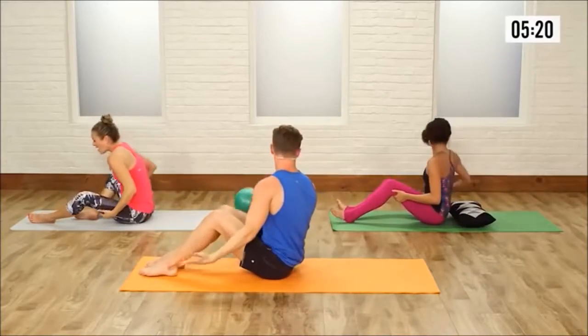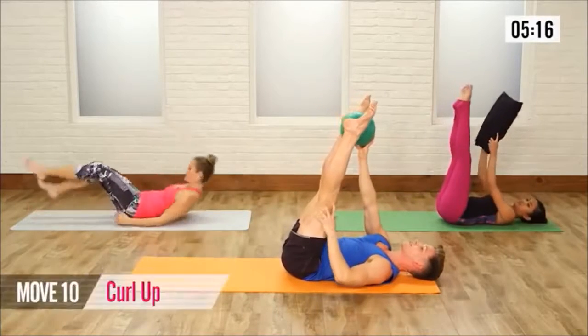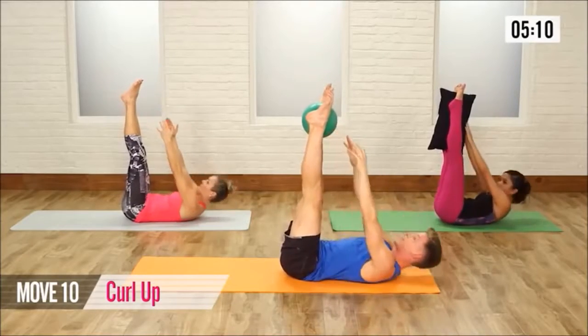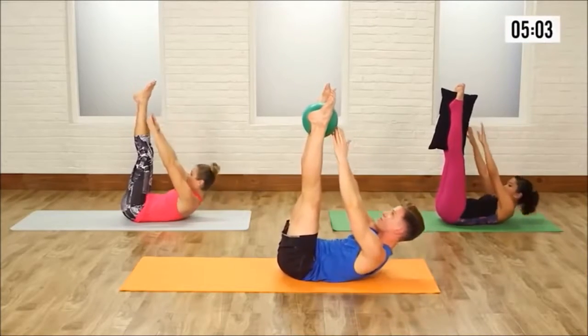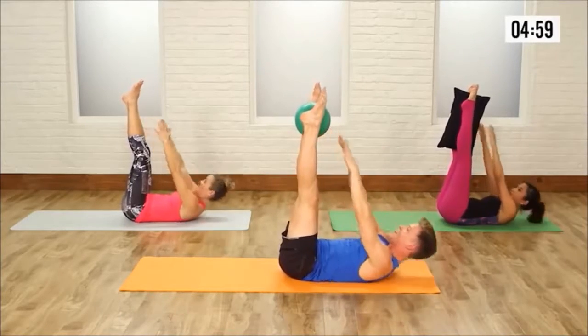Grab your ball if you have one, or grab your throw pillow. Lie down on your mat, legs go up to the ceiling. Place that ball between your ankles. Toes are pointed — now this is for the tops of your abs. Reach it up and down. Lift and lower. If you don't have a ball, just continue tapping your ankles or as high as your hands can reach. Up and down.